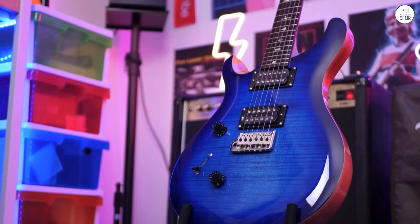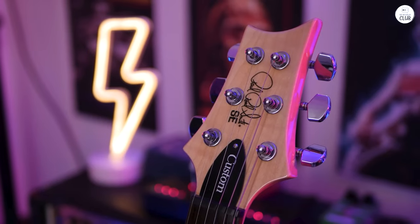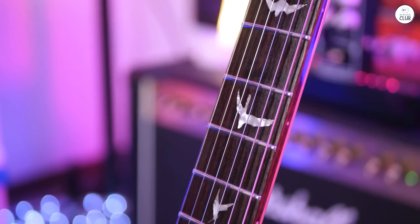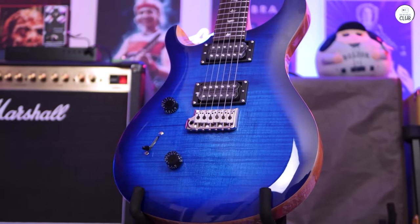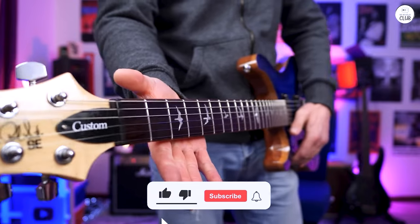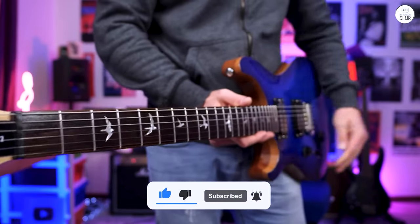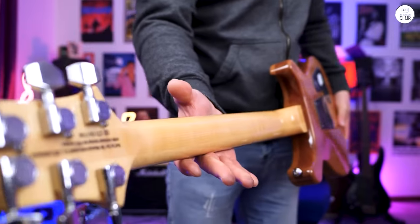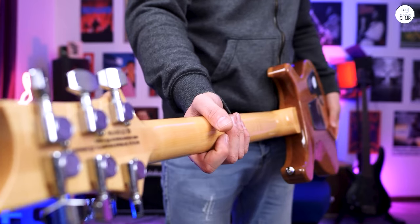The neck is comfortable and the guitar is easy to play, even for long periods. It feels good whether I'm playing chords or leads. The guitar seems well-made and ready for everyday use, whether you're playing at home or taking it out for gigs. Overall, the SE Custom 24 is a solid choice for anyone who wants a guitar that's easy to play and can handle different music styles. The included gig bag is handy for keeping it safe while traveling.